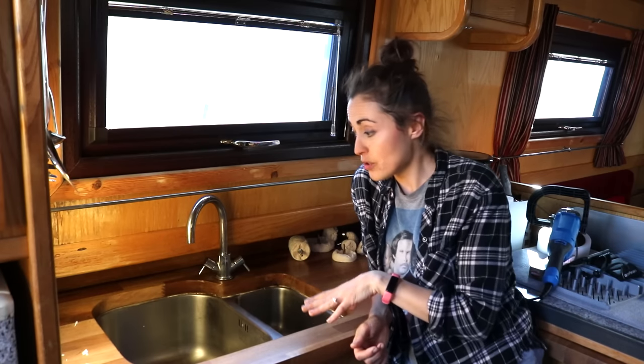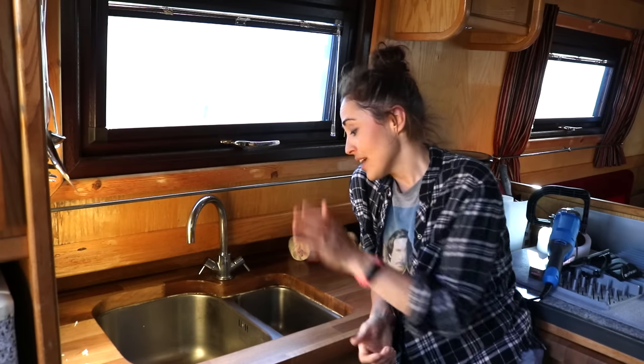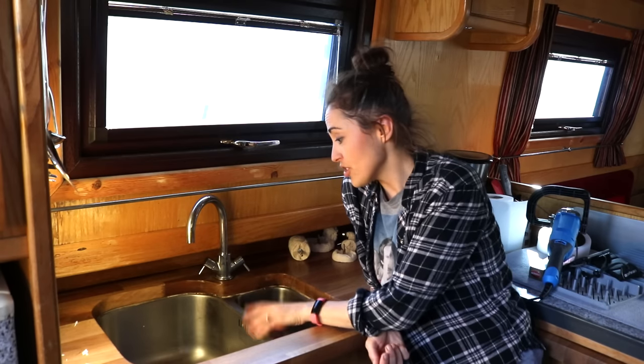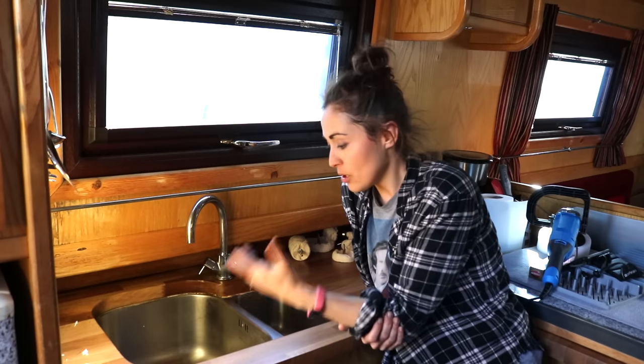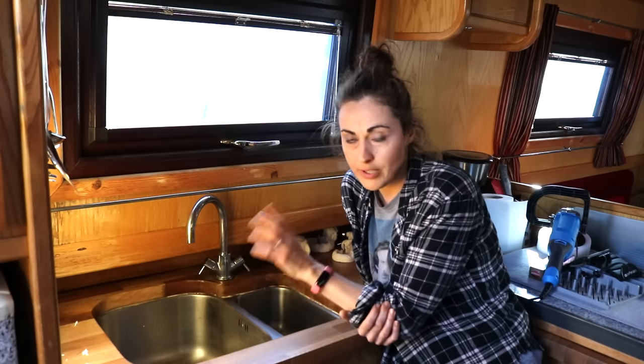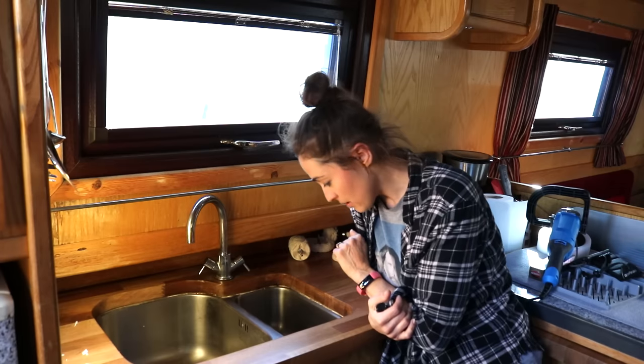Now that I've restored the butcher block kitchen worktop on the narrowboat, I think the next thing to do is really crack on with polishing or trying to get rid of all the scratches in the stainless steel sink. I was going to chuck this out, but a lot of you in my narrowboat tour video a few months ago said you can just polish it, so that's what I'm going to try - your methods.